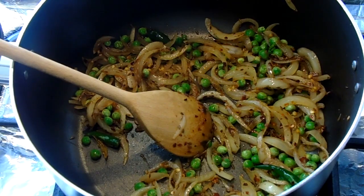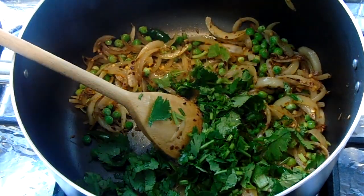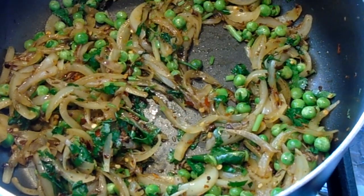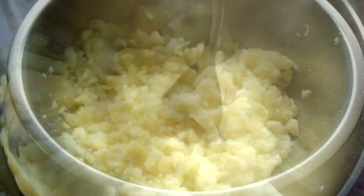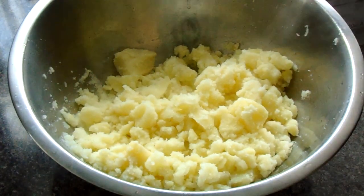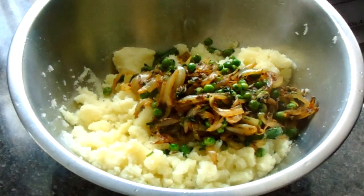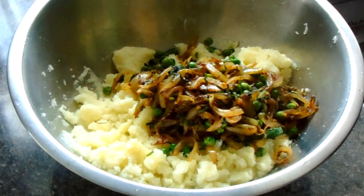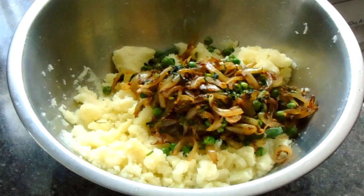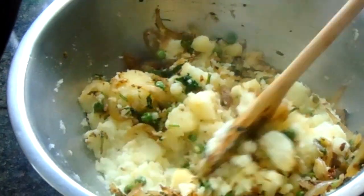Now it's time to add in the peas and the fresh coriander and give that a good mix. The next step is to roughly mash the potatoes, then mix the mixture into the mashed potatoes and combine all the ingredients together until they are mixed well.